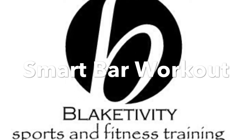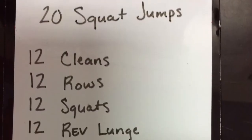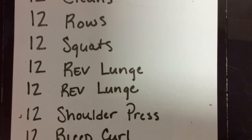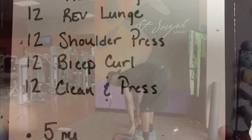We got the Smart Bar Workout, which is basically just a barbell complex. Depending on what the client wants, it will determine what exercise I give them to start. So we'll start off with the bodyweight exercise. Today when we did this, it was squat jump. Then we got right into our complex.